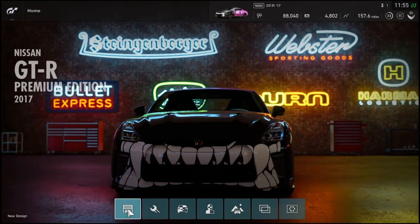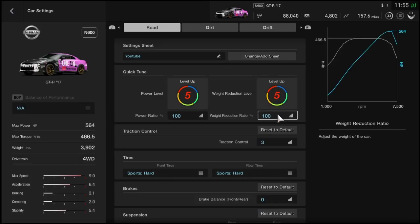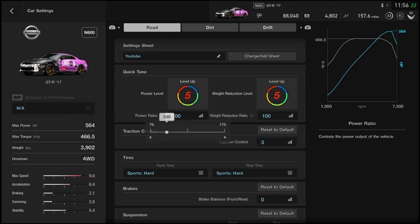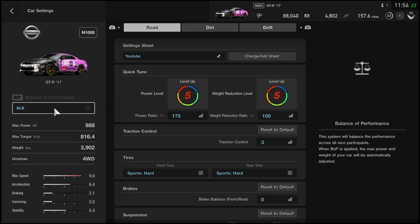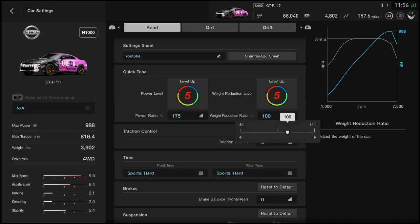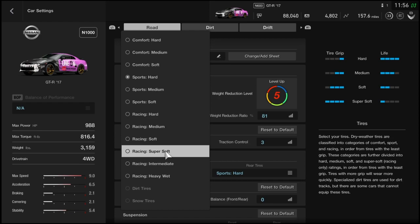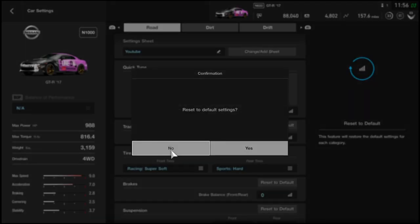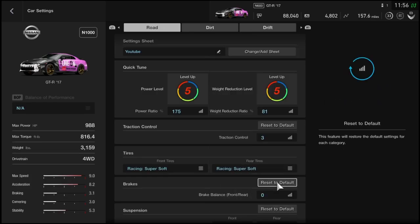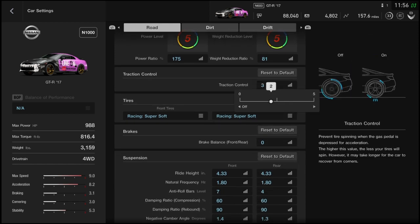First thing you want to make sure is your power is all the way upgraded — power level and weight reduction all the way up, weight reduction all the way down. Make sure your tires are racing super soft, and make sure traction control is off.